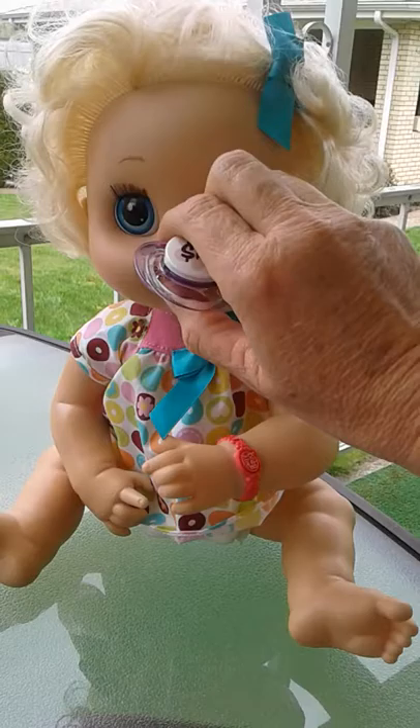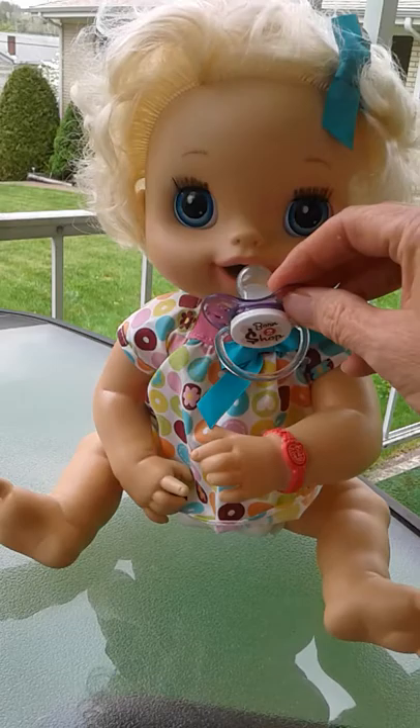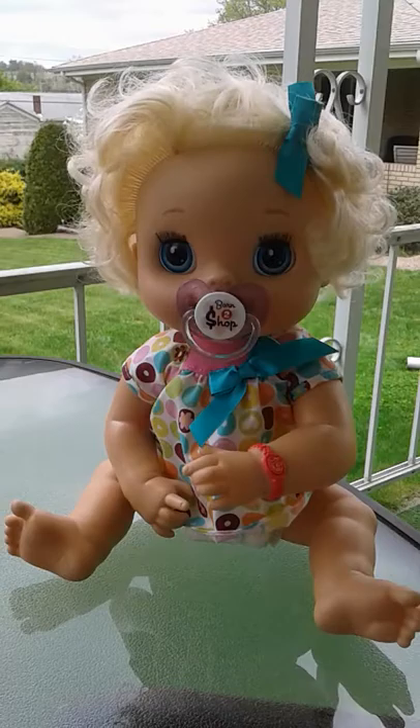When you take it out she resumes whatever it is — she'll tell you what she wants. If you want, you can stick the pacifier back in and she'll resume sucking. So anytime you stick the pacifier in you can hear the sucking sounds.